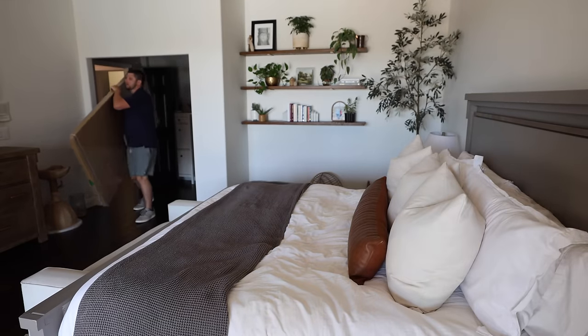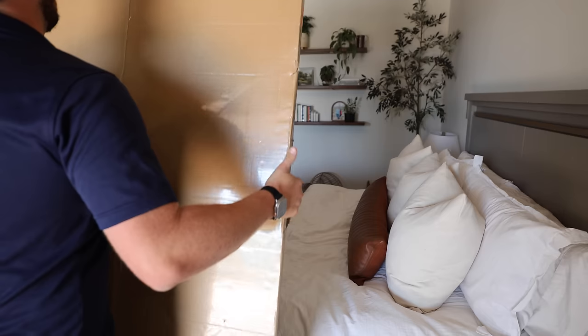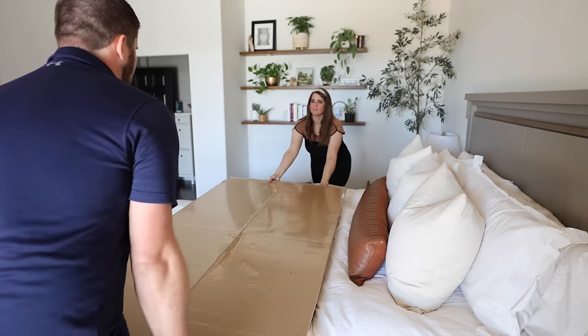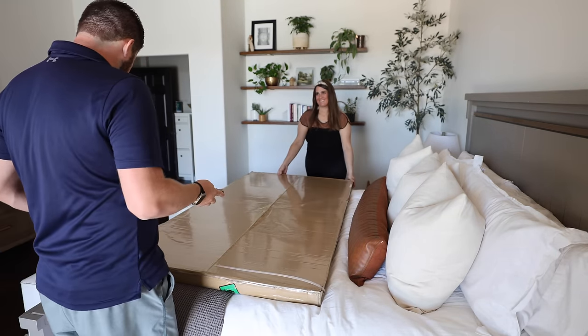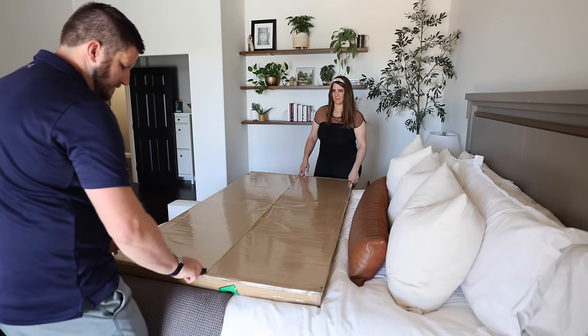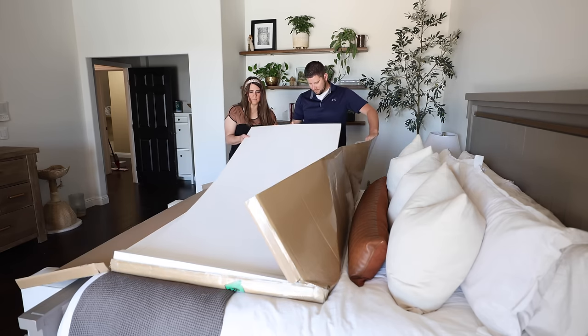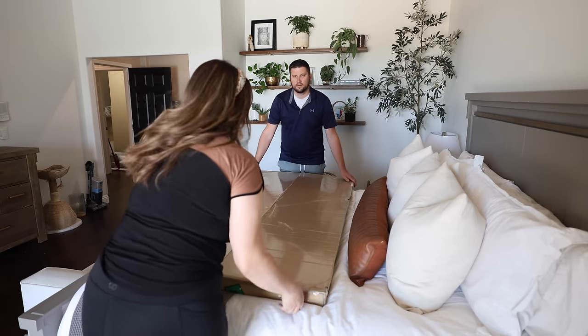The very first thing we have to do is bring the long mirrors in here and open them up. Fingers crossed they are not cracked — we never checked them, so we just don't want to pull down the builder grade mirrors without making sure these ones are actually good to go. All right, one is good to go.